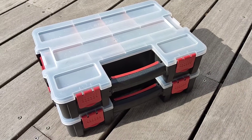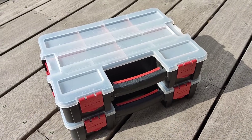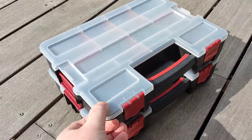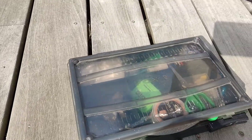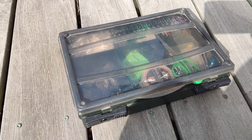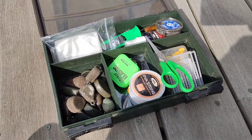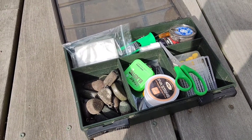Hello folks, quick video about tackle boxes and saving money by buying some from hardware shops instead of buying branded makes. My old one here is a little Fox one which is quite useful but you just can't get much in there, and that's part of the issue with lots of tackle boxes.